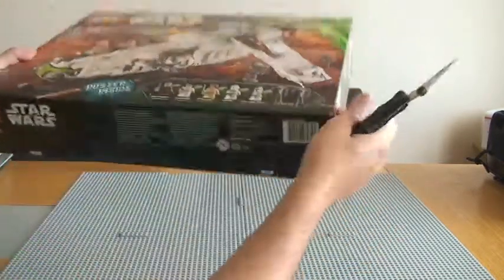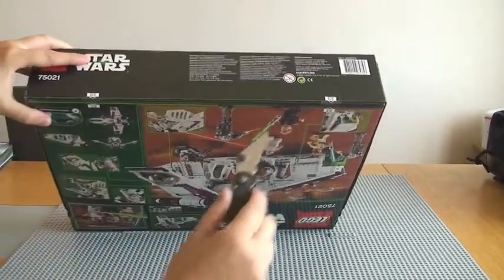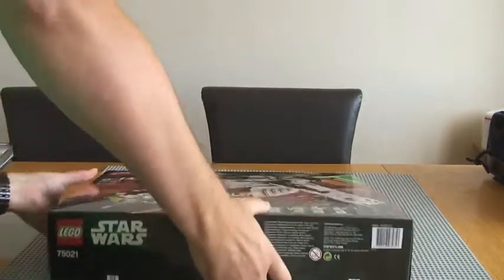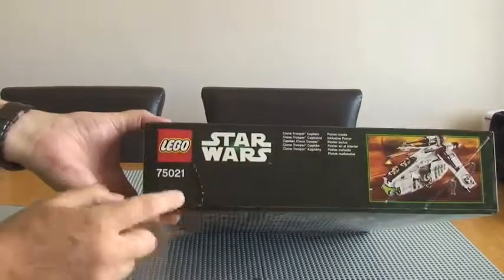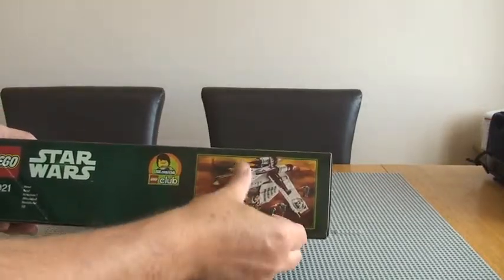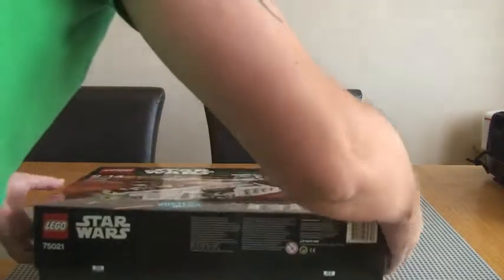Into the actual unboxing itself. Quite a big box, as you can see. This is one of those boxes where you have to tear this bit in the corner, which I'm not a particular fan of, because I do like to keep my boxes for all my sets and I like to keep them in good condition. This tends to tear.